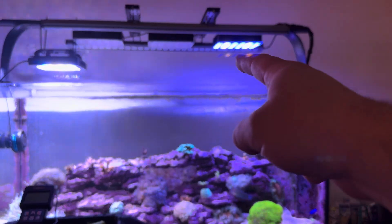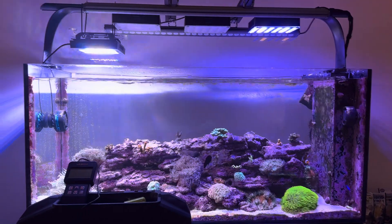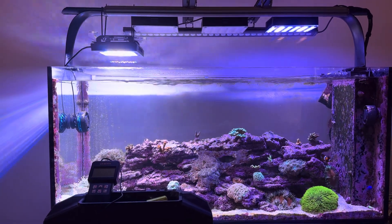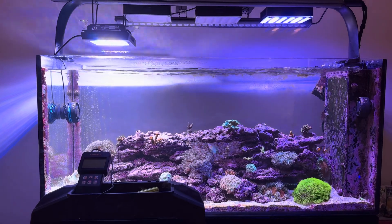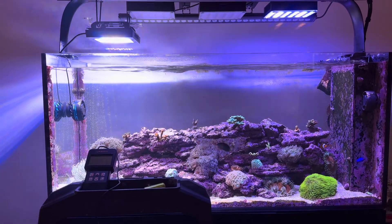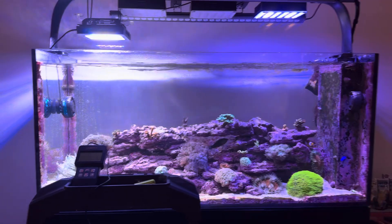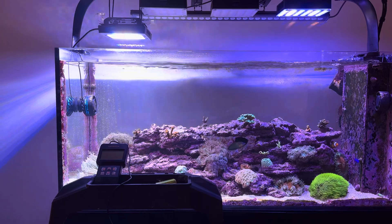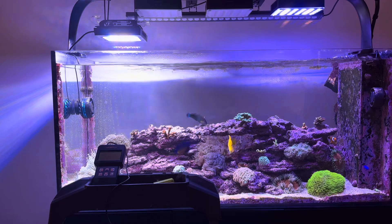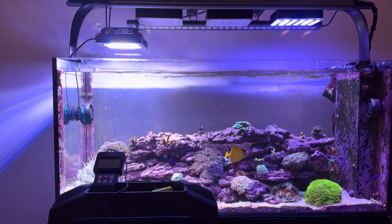I don't have the Reefi Uno 2.0 Pro cranked up that high yet. I'm going to crank it in a couple of minutes after we test the Radeon, because I know it's so powerful from people like Telegram who have utilized this light. I want to avoid cooking the coral on that side for more than a couple of minutes. I'm not sure what the rules are with slamming coral with high intensity out of nowhere, but I don't want to do it for very long.